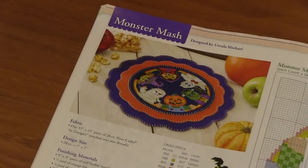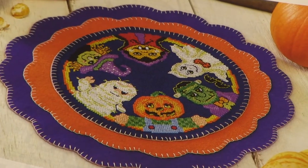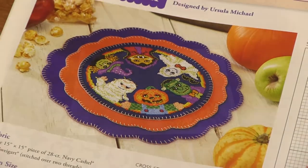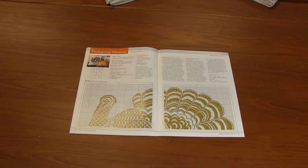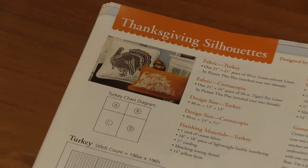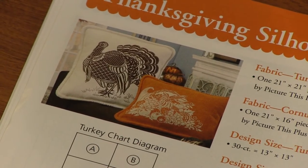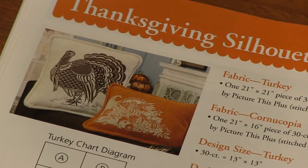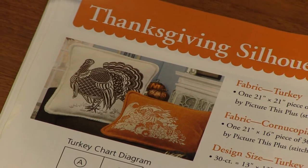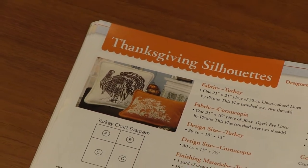How cute is that — Monster Mash for October! So sweet. You've got a ghost and witches and vampires and Frankenstein monster. So cute! For November you get two designs — these are those one-color wonders. You get a turkey and a cornucopia. How fun! You could pick some hand-dyed floss that would be just fabulous for either one of those.